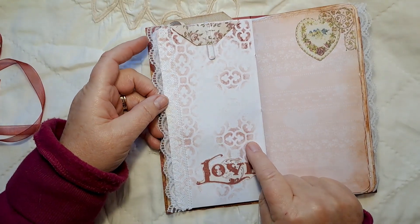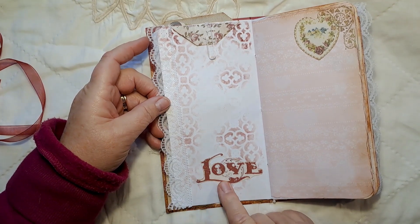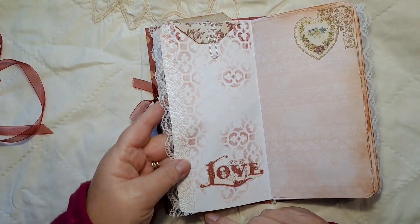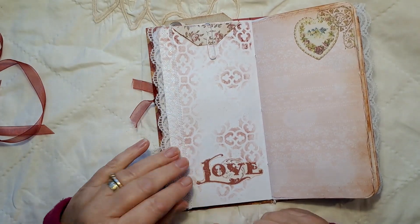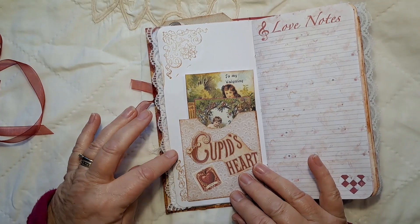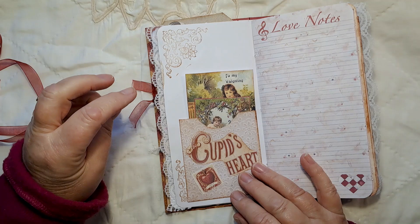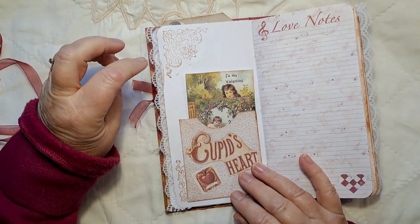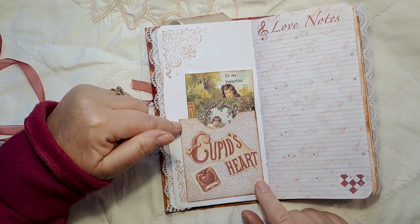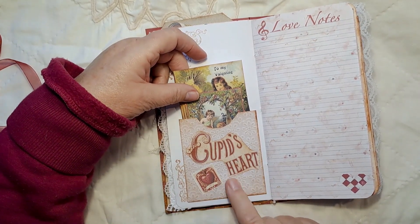Just clip that back in — it's just held in with a paper clip. Some stenciling on this side of the paper and one of the words from the kit that I've fussy cut and glued on there. This page has got some lace attached to the edge. Another digital from the kit, and on this page I've just stamped some corner stamps that could be colored in and decorated further.